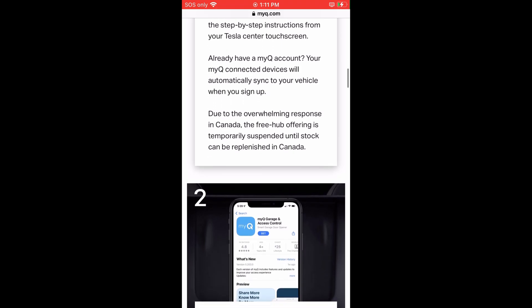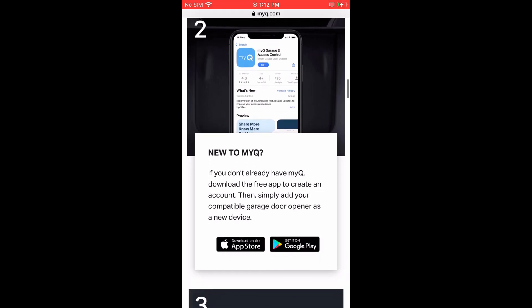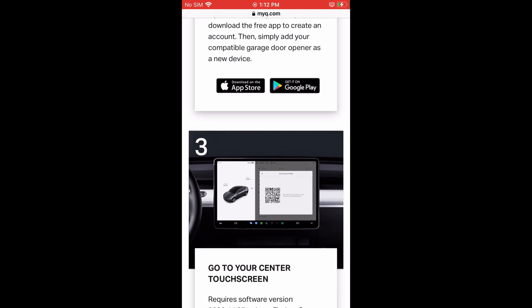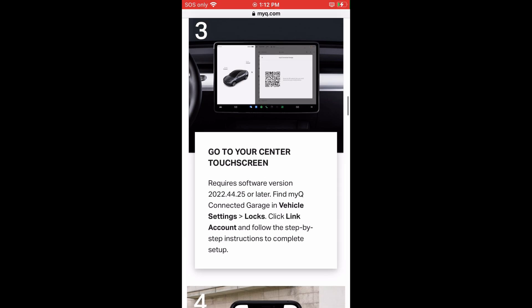Step two talks about downloading the app and creating an account, which I just showed you. Step three mentions that you need to have at least software update 2022.44.25 on your Tesla. Going to the touch screen, press vehicle settings, then locks. Click link account and follow the instructions.